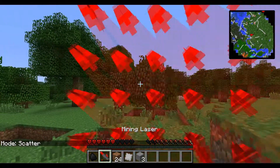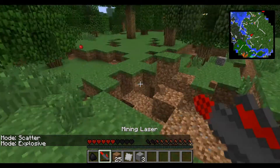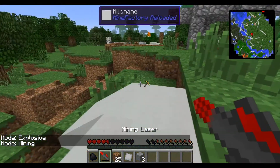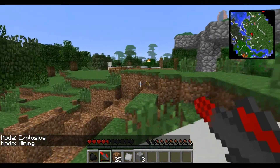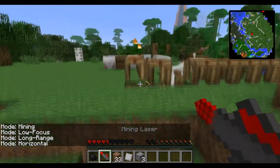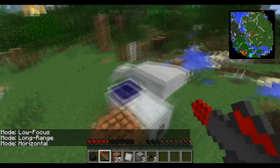Another mode is scatter — that one just sends off a bunch of shots. It's pretty inefficient and just used for destruction. Explosive mode explodes. So that is basically the mining laser — it's a very useful tool. I recommend low focus or horizontal for mining, scatter for fun, and explosive for destruction.